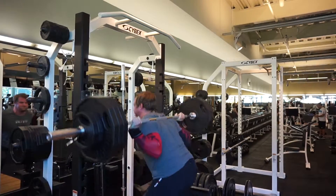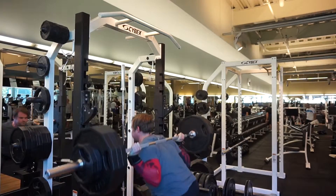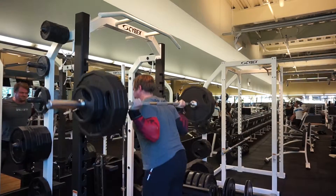355 on the squat — nothing serious, nothing major. 355 for a set of 10, one set, 10 reps, nothing more, nothing less. So let's get to the topic: the bench press.